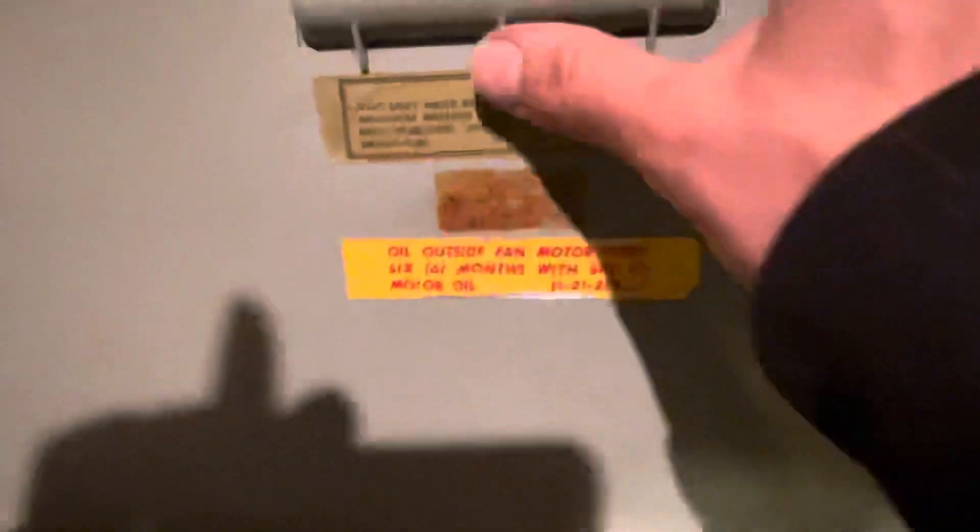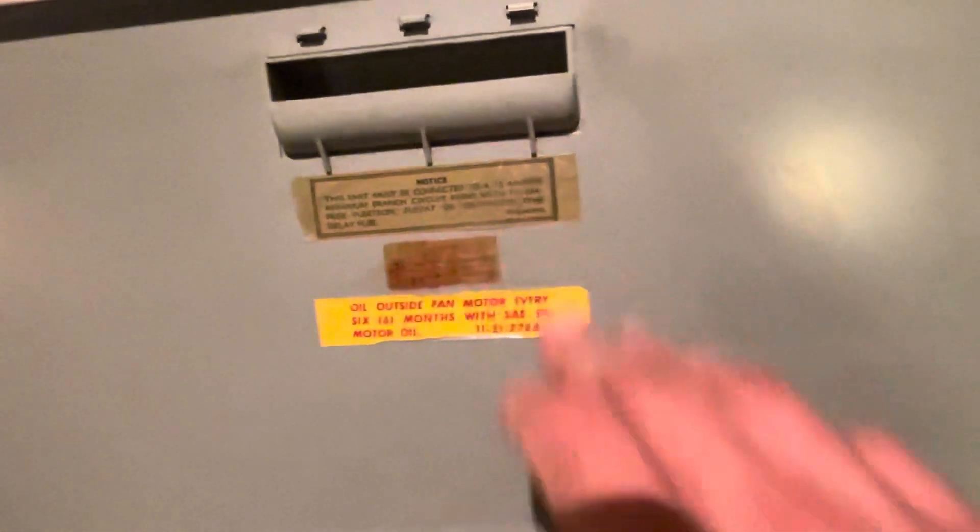Here's the control panel. All these decals survived — I honestly don't know how they lasted all these years, but I'm really pleased they did. I actually had to re-glue a couple of them because they were starting to lift.